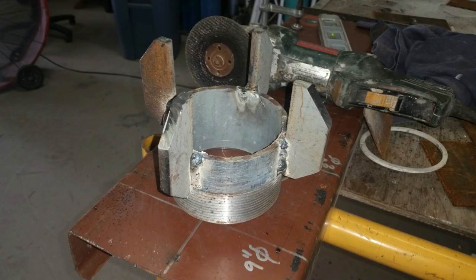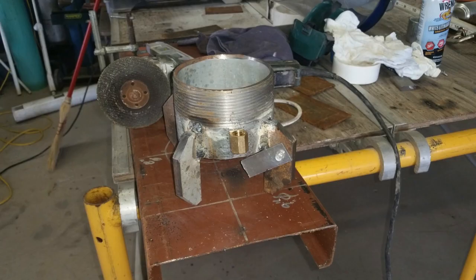Next, the teeth are cut so that they are tapered. To complete the bit, a hole is drilled 1 inch from the bottom of the inlet pipe and threaded to fit a ¼-inch pipe thread. Then a ¼-inch 90-degree bend is inserted in the threaded hole.